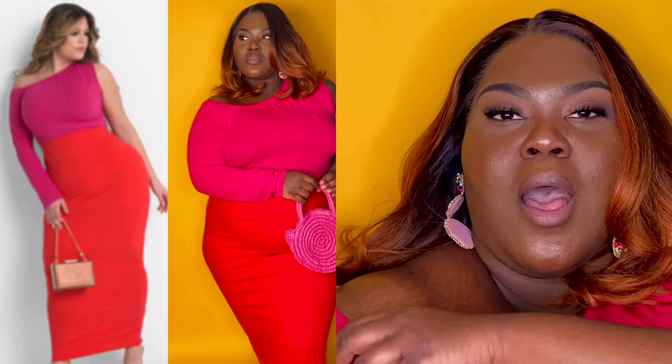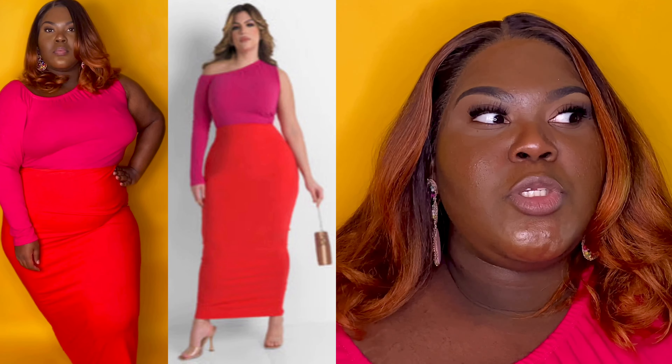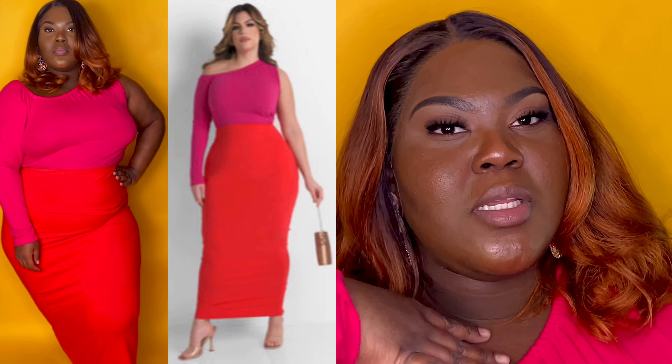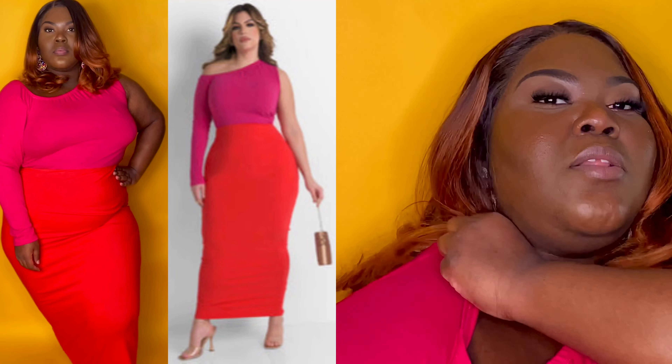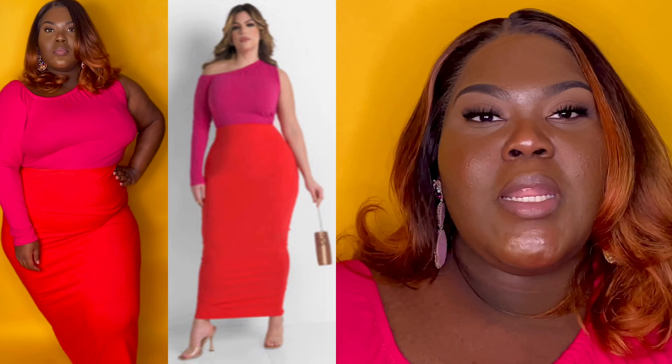We're starting with the look I already have on. Throughout this video I'm going to show you how it looks on the model as well as myself on either side of the screen. They come in two different styles — I think a red color and another color. I love this off-the-shoulder dress; it comes with one long sleeve on one side and a short sleeve on the other with a thick band. It does tend to roll down a little bit, so I'd recommend a strapless bra or boob tape.